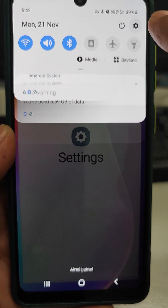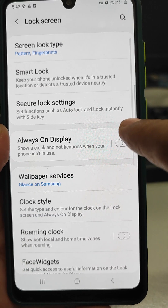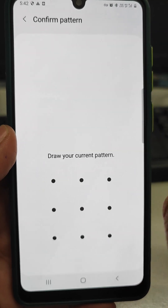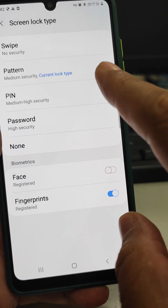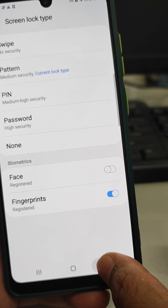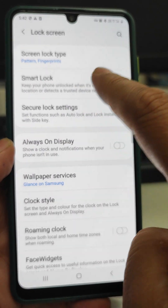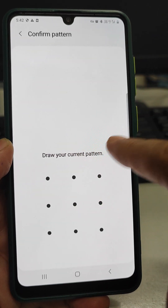Now I am going to tell you where it is. Go to Settings, then go to Lock Screen. Here you are seeing the screen lock type — draw your pattern. This is pin, password, face, fingerprints — you can enable these from there also. Apart from that, there is a smart lock system. You are seeing this smart lock system.